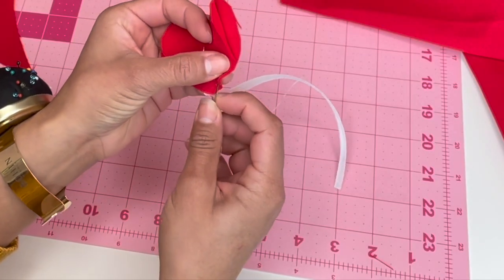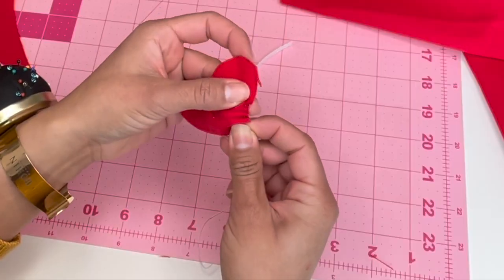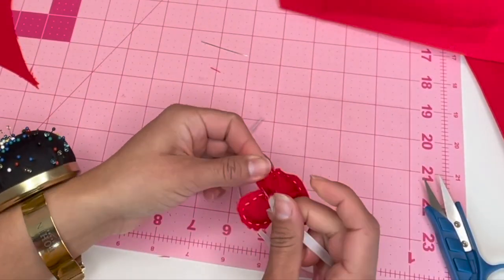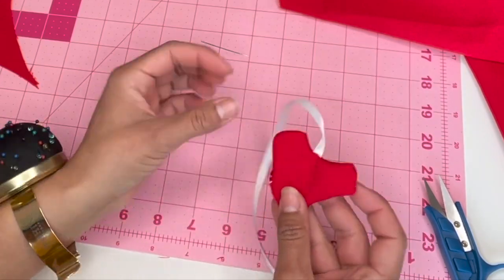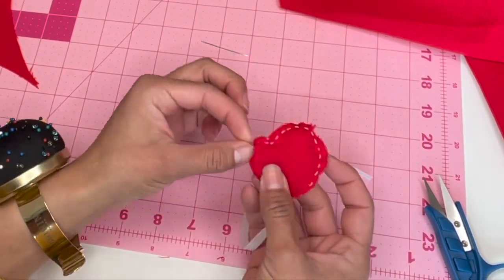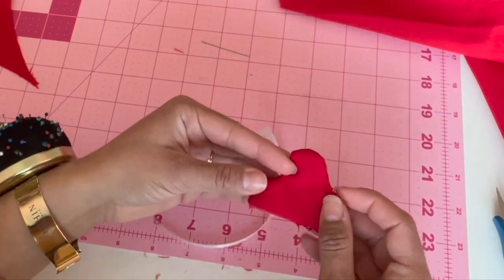At first I thought hand sewing these would be a lot easier than doing it by machine, so I gave it a try. Spoiler alert — it didn't work out. And you can see that once I flipped it, it doesn't look great. It doesn't look like a little heart. I tried flipping it inside out and clipping some of the edges a little bit more, but all I did was basically create a hole in it. So that wasn't going to work out, and the next thing to do was to bring out my machine.